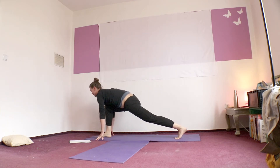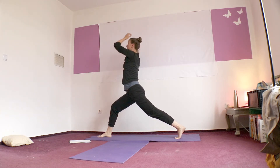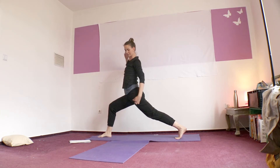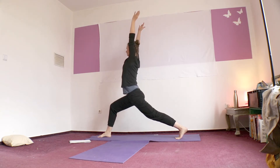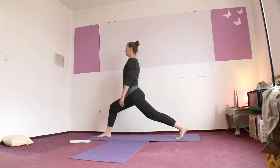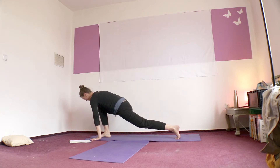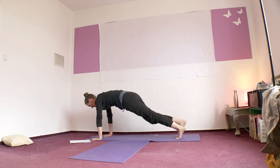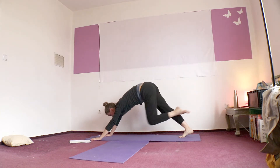Inhale, arms up to the sky. Feel length from the fingertips over the left side of your body, left side of your stomach, all the way to the back heel. Take a moment to circle your wrists, shake them out a little bit. Get ready for the other side. Inhale, plank. Exhale, dog. Inhale, three-legged dog. Exhale, knee towards your nose. And now just breathe freely while you lower and lift.